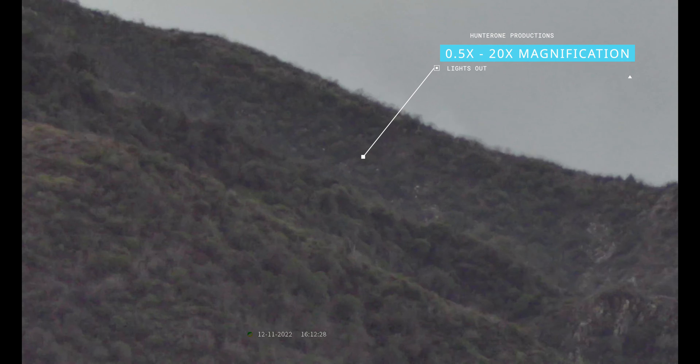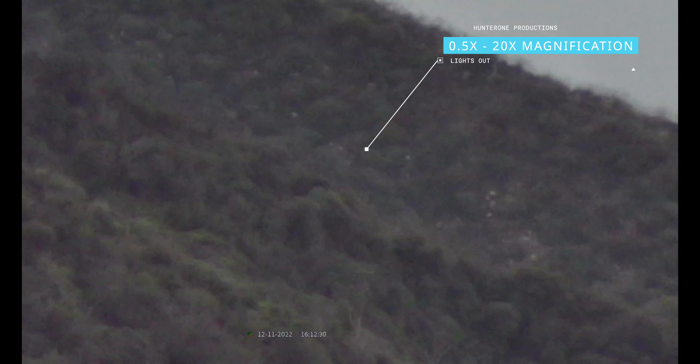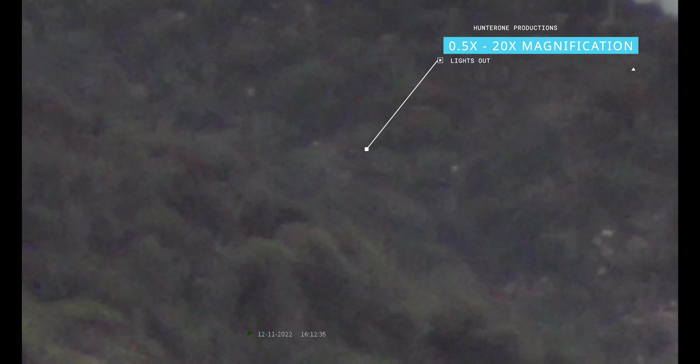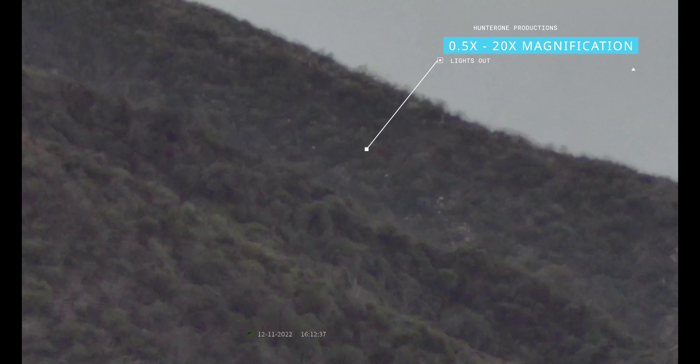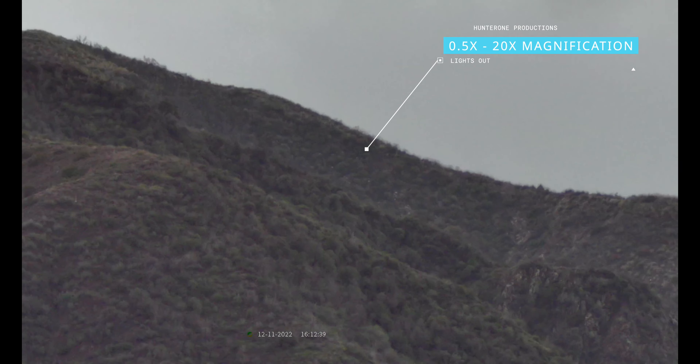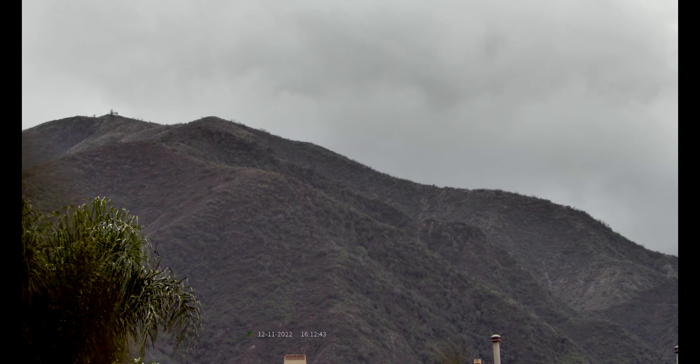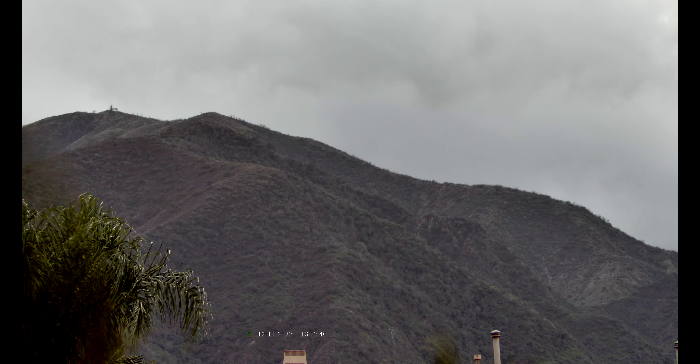As I zoom in on this mountain range — many miles away — it allows you to see the capability of this unit. Later this month, a firmware update will be released that will allow us to range and see the actual distance on the viewfinder as we record.